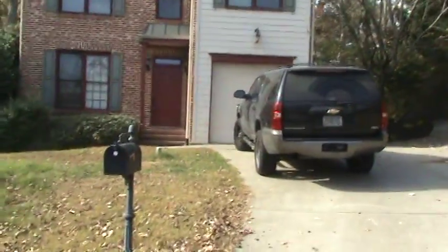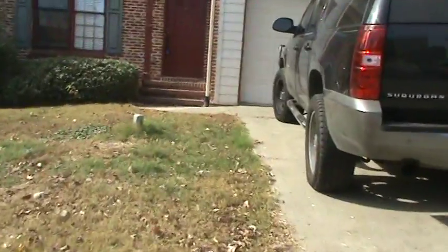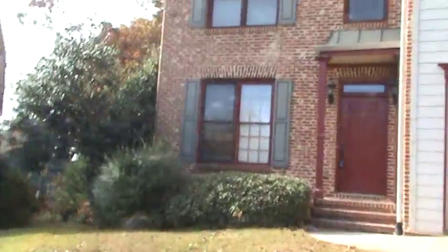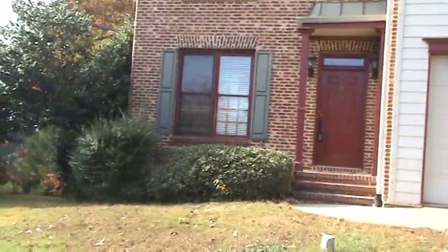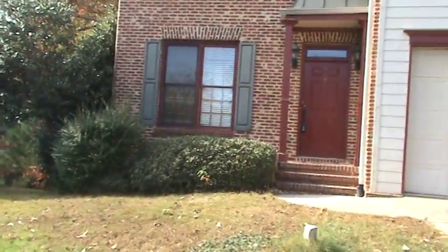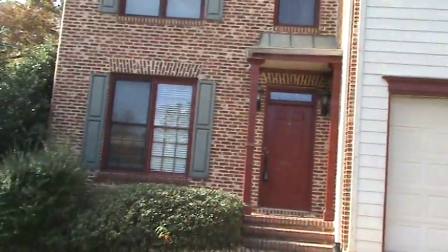Hello again, Andy with HandyAndy HandyMan, HandyAndyHome.com. Welcome back to another inspection repair run through. Today we're out here for a buyer's agent on a house over towards the Smyrna area, and there are a number of things that the buyer and the seller have agreed to in the repair amendment. So we're out bidding those things now.